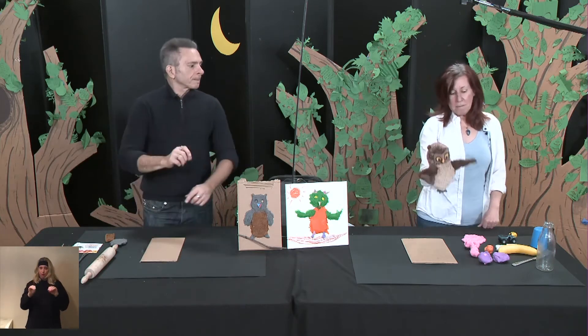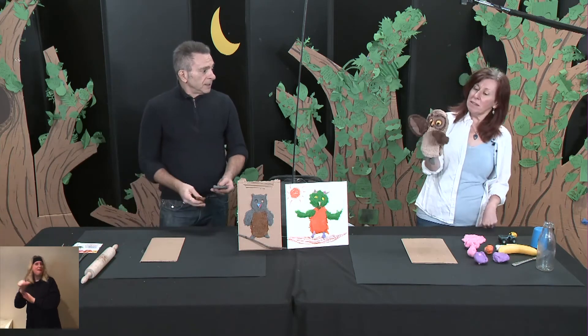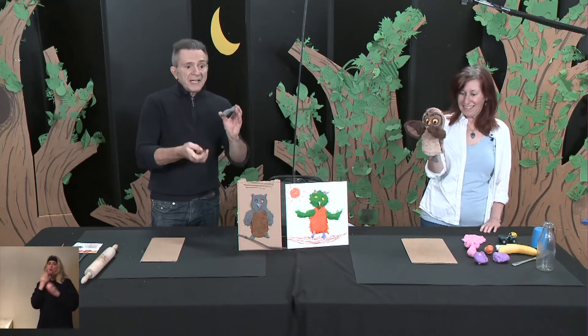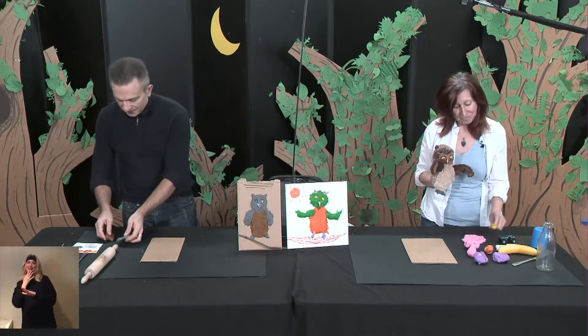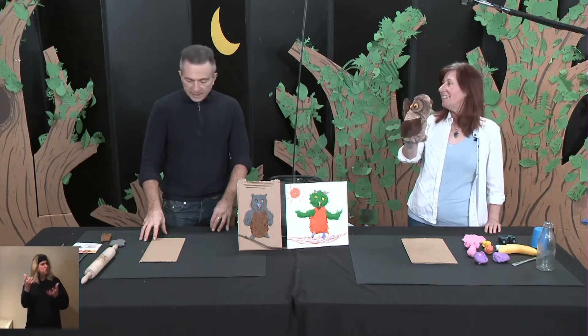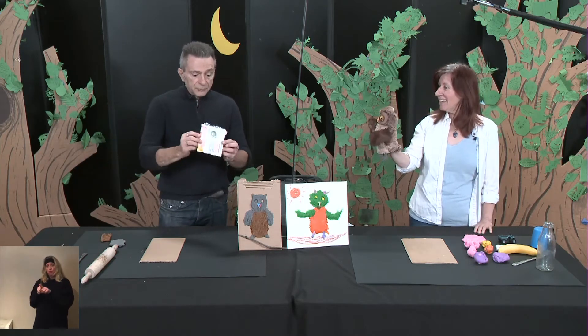You can also use plasticine in any colors that you like. I'm using gray and brown, and Dominique is using brighter colors. You can use any color that you want. We're also using recycled cardboard.